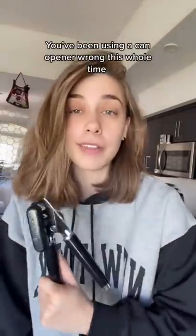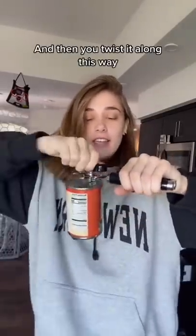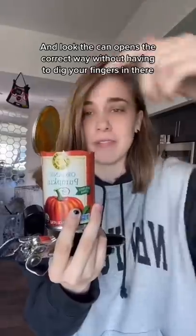We've been using a can opener wrong this whole time. It doesn't go sideways — it's supposed to go flat like this, and then you twist it along this way. So I just did the whole thing the flat way, and look, the can opens the correct way without having to dig your fingers around in there.